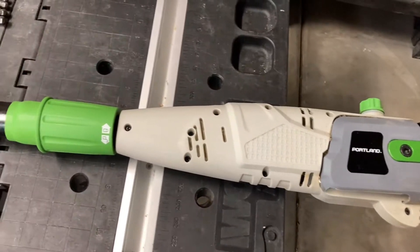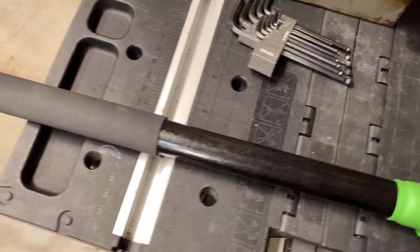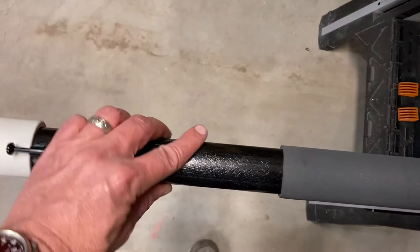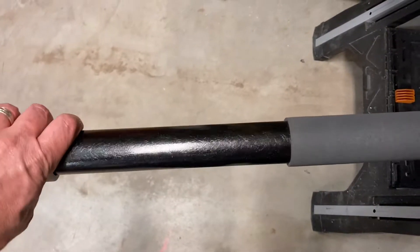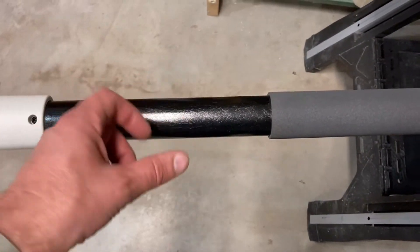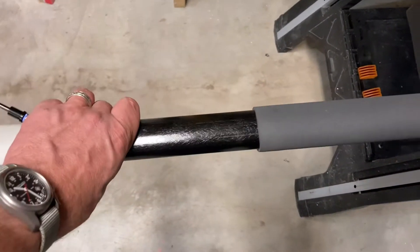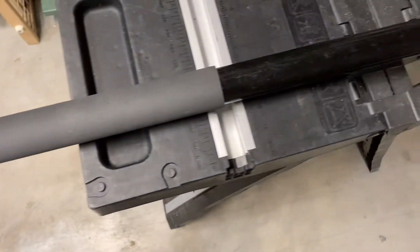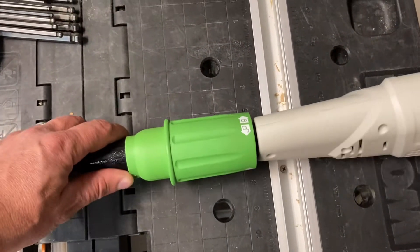We got ourselves a Portland Harbor Freight tree trimming chainsaw. You've got yourself an oblong pole right here. That helps so that it resists any of the twisting forces. It ensures that the chainsaw part stays in the direction that you want it to stay in.